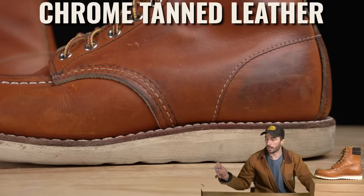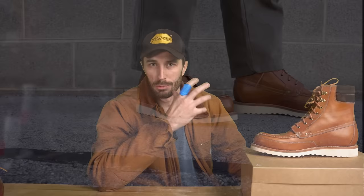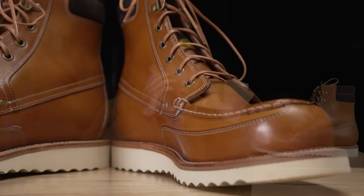Chrome tan isn't necessarily worse — many would argue it's better for work because you don't have to condition it as much. But in the high-end boot world, vegetable tan leather is really unique because it's expensive and hard to work with at scale. That's why I wanted to highlight it and show you a true vegetable tan leather boot, because it's pretty rare.